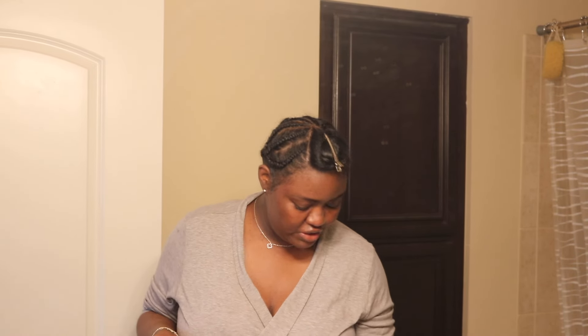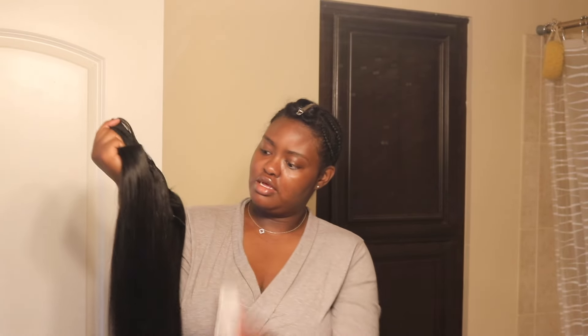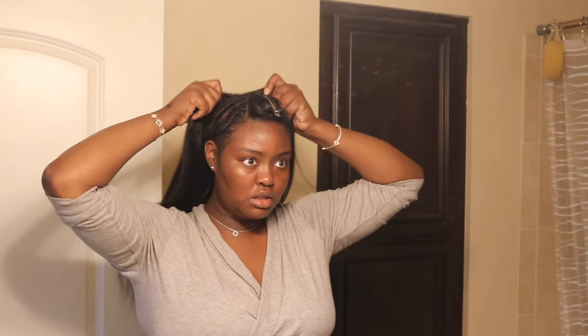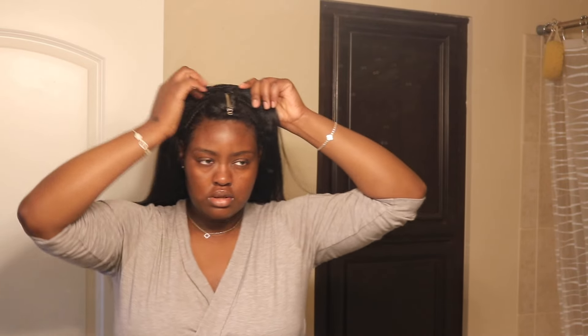I'm excited to wear this. Honestly, I don't have a lot of time to put this on, so I really need to get a move on. Excuse my voice — it's the morning time and I haven't had anything to drink or any tea. Please disregard the lack of energy. I'm just going to brush this hair out and put this wig on, and hopefully it does what I need it to do.